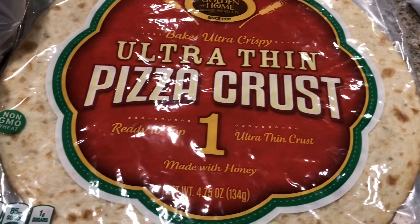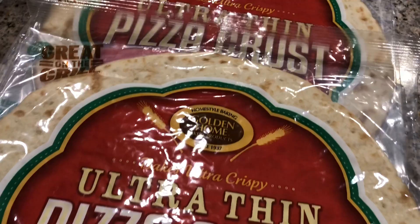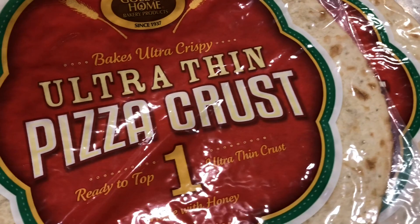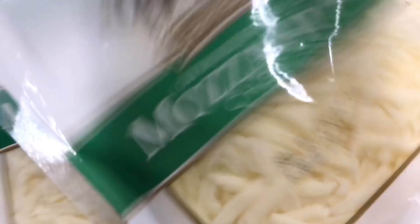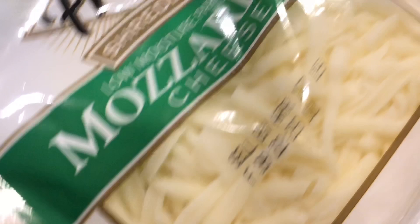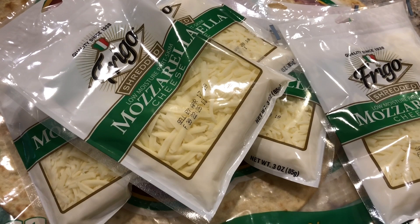Okay so we found two pizza crusts — that's two dollars. Let's see what else we got: we bought five things of cheese because I like my pizzas cheesy. These are the mozzarella cheese, low moisture part-skim, and I'm hoping they actually melt. That's the best part of pizza. Let's see what else we got.